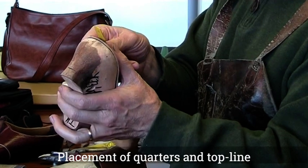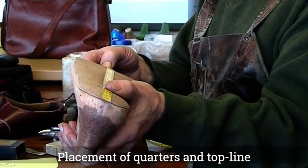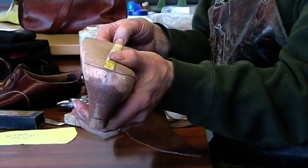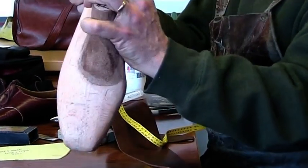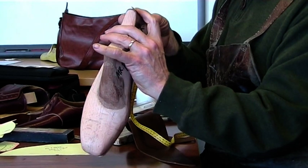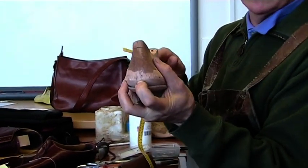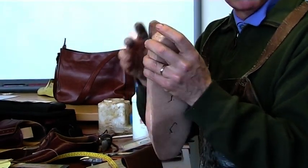The back height is one-fifth of the last length, which is 300mm. So that's 60 plus 3 is 63. So that top height is 63mm, not including the insole. The reason we add the 3mm is because of shrinkage.